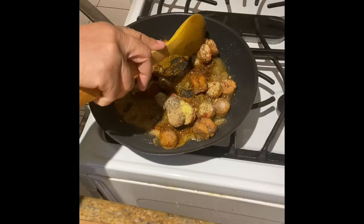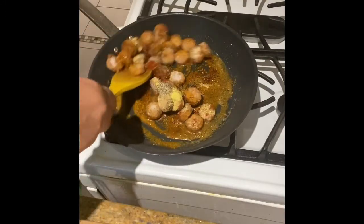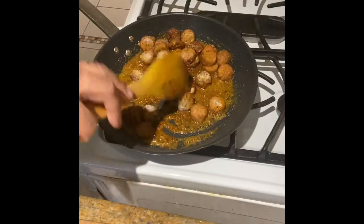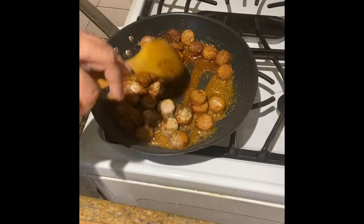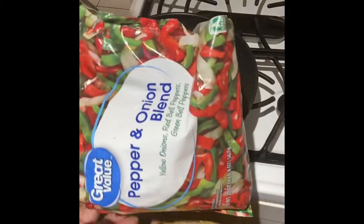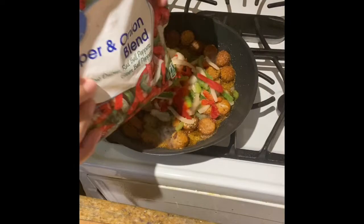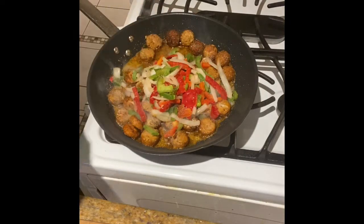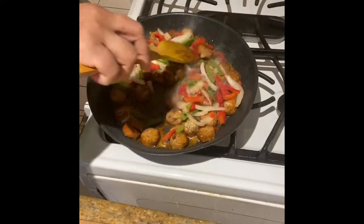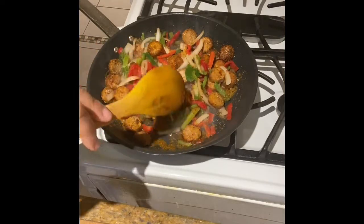We're just going to mix that up and try to separate some of those little sausages. Gently stir — look at the bubbles in the skillet. I think my temperature was on between number four and number five. I didn't feel like chopping, so when I was out shopping earlier I bought some frozen mixed bell peppers with the onions already cut. I just eyeballed that — I want to say maybe about half a cup to a cup.